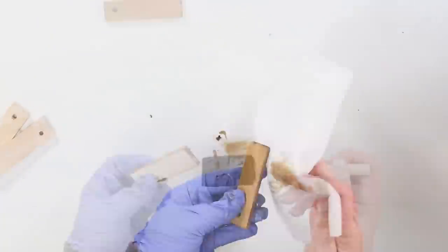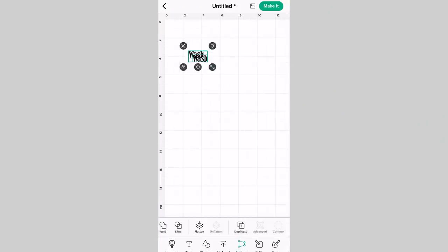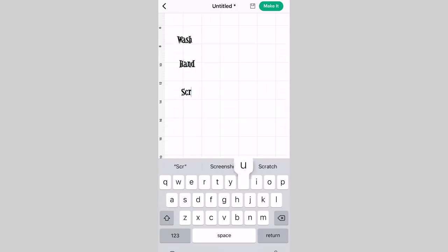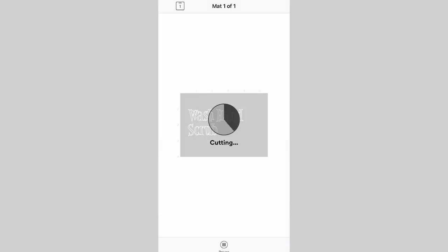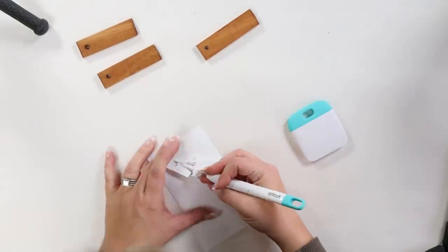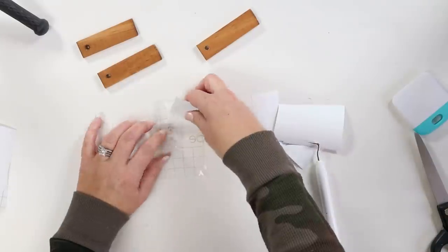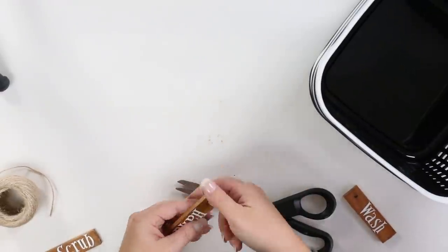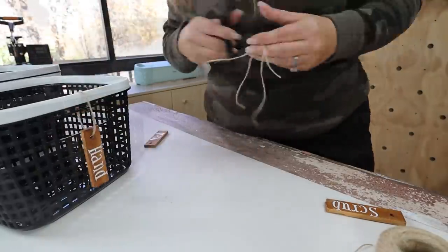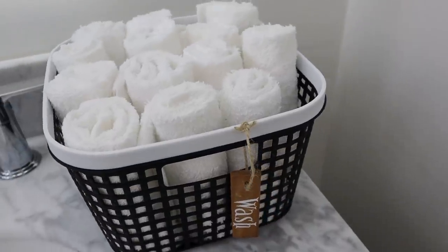I let these dry completely because you don't want to add labels before they're dry or they won't stick. While they were drying, I went into Cricut Design Space and typed out some words in my favorite font — scrub, wash, hand — meaning washcloths and hand towels. I sent them to cut on my smart white vinyl, weeded them out, and transferred them onto my wood pieces. I tied them to the baskets with a little bit of twine, then put in washcloths, hand towels, and little loofah scrubbers. These look so nice — you would never know they were from Dollar Tree.